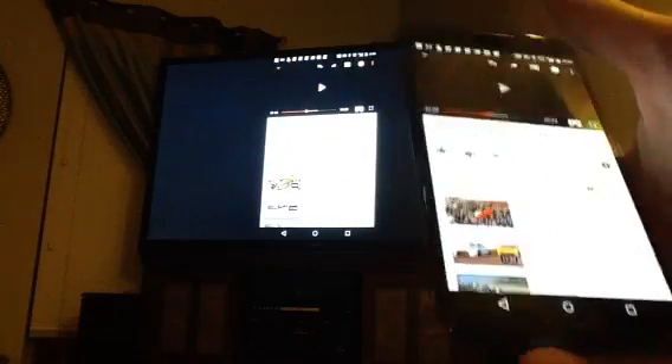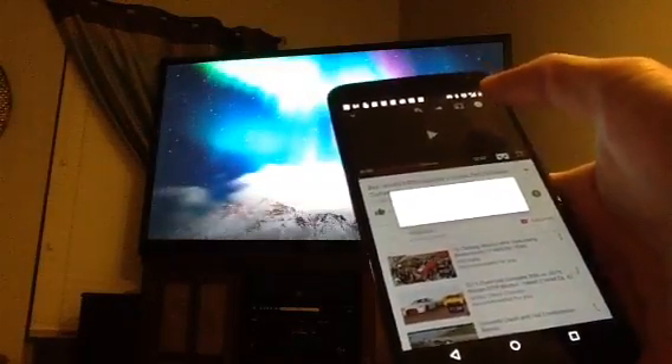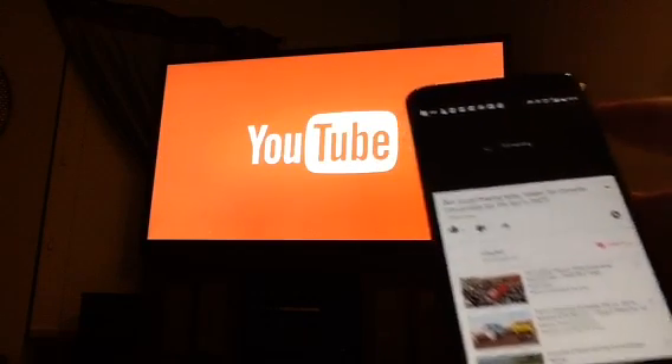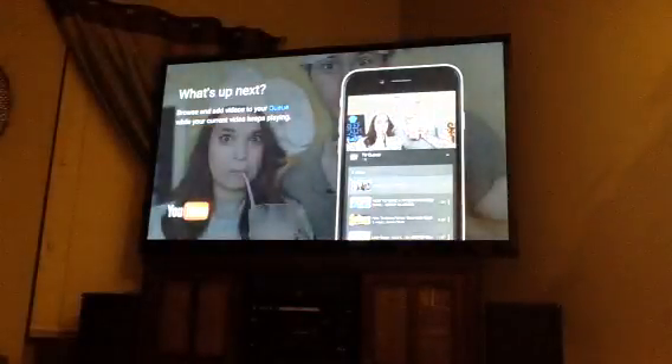One more demo here. We can go into YouTube. We're going to take off the screen mirroring and just throw a YouTube video up onto the screen. Cast to Chromecast 4526. And now we're watching a YouTube video.